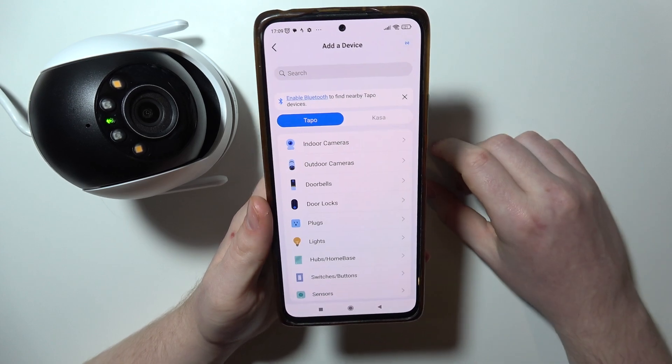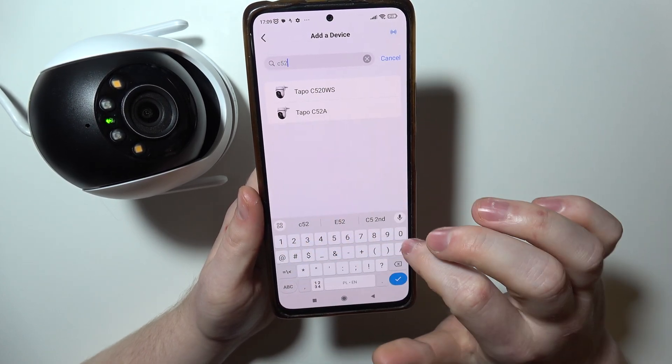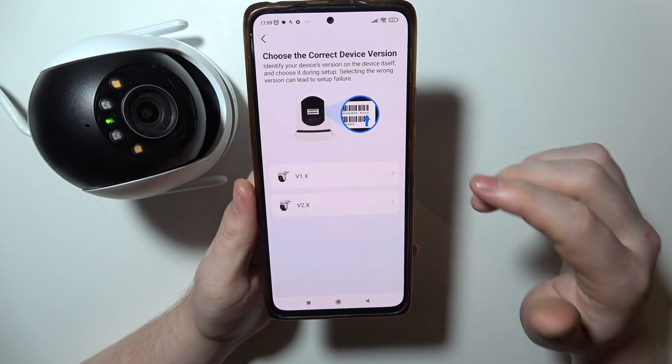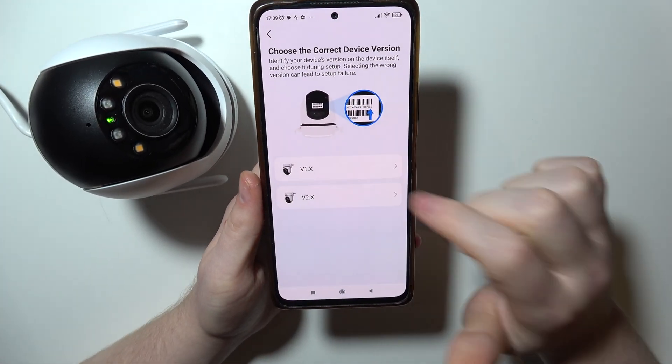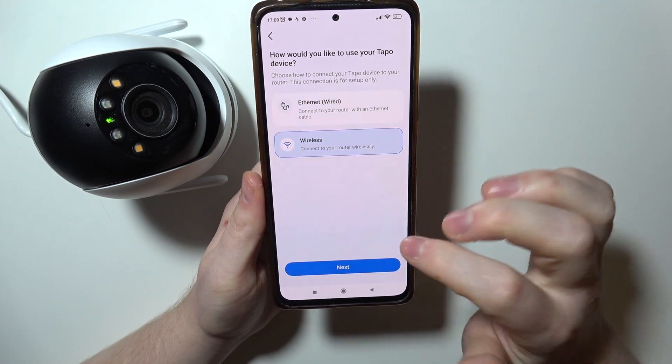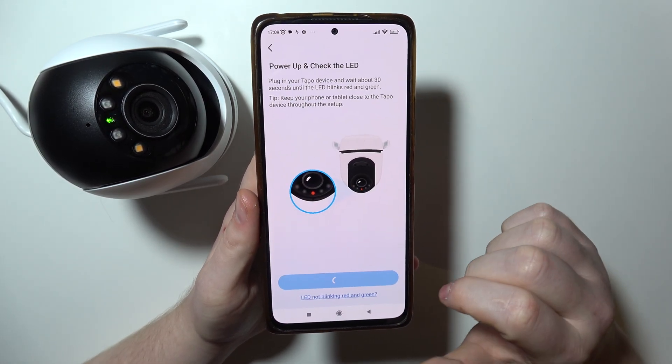Now let's click on add device. Go for our camera which is T520WS, click on it, identify your version which you can find on the back of your camera. We're going with the first version and then choose the wireless options. Move to the next step and then next again.